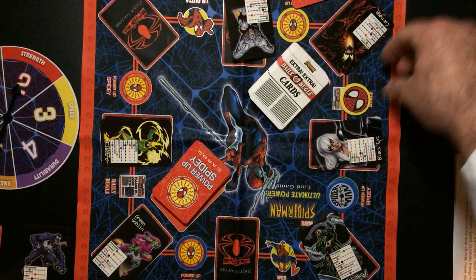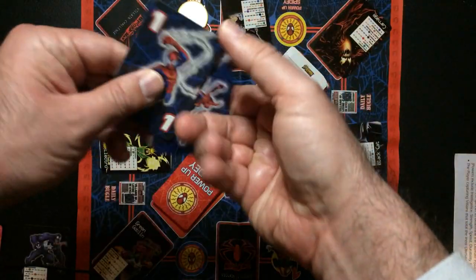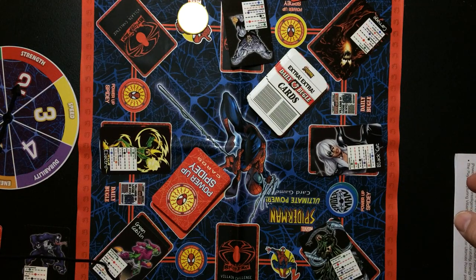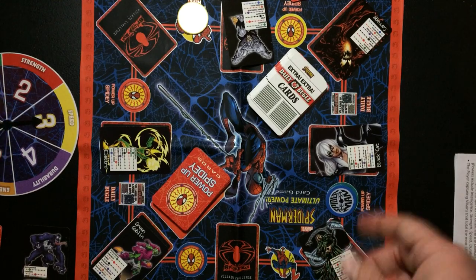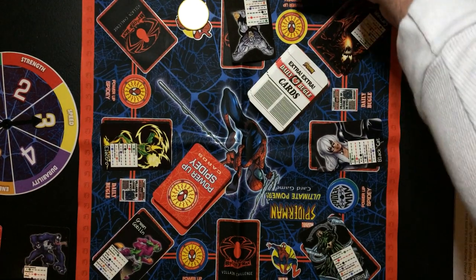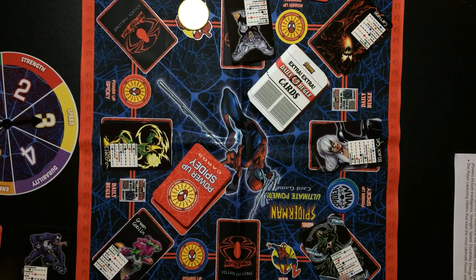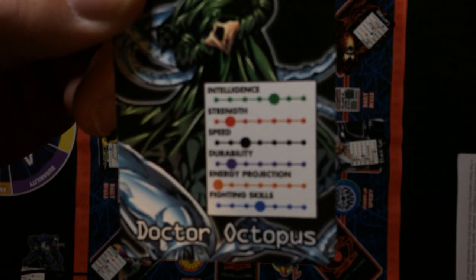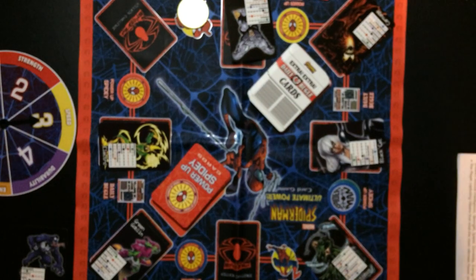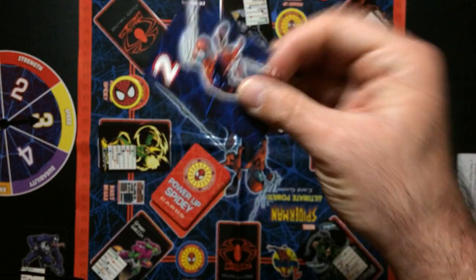If you land on 'I'm Out of Here,' you can go anywhere on the board. Say he has two cards and spun a three to get there — so speed. He might want to look for a villain with low speed. Speed-wise, Kingpin was probably the slowest but he's gone. His speed of three can't beat Doc Ock because he needs to exceed it, so he can't fight anyone and will probably just go to Power Up Spidey and grab a card.